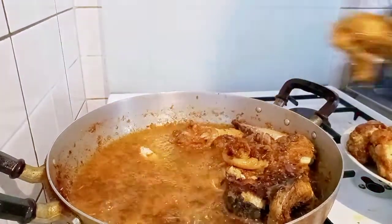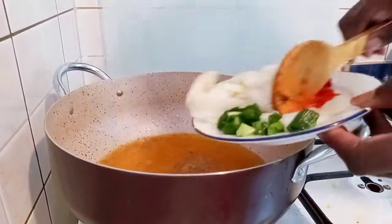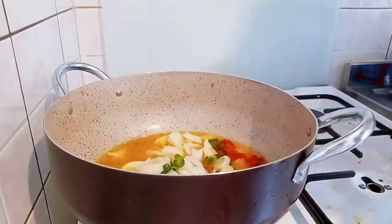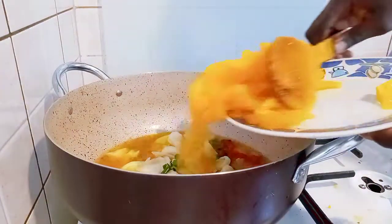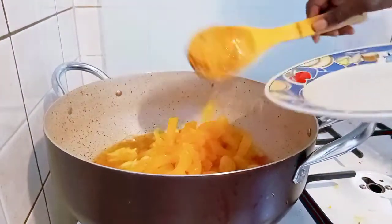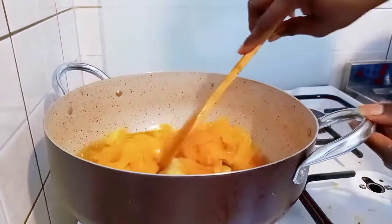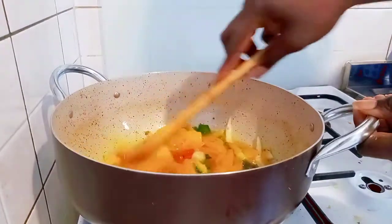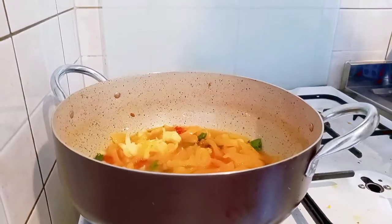I will remove the pan and put my pot, adding some oil from the pan I used to fry my meat and fish. I'll add my diced onion, my scotch bonnet pepper, my spring onion, and my yellow pepper. I'll stir together — I have not added any salt or seasoning cube yet.